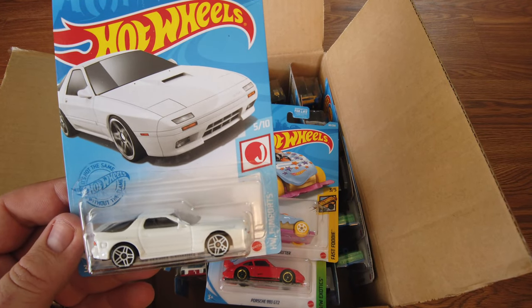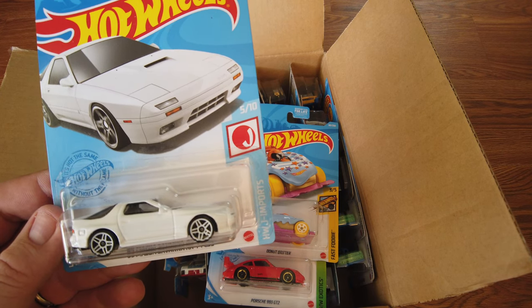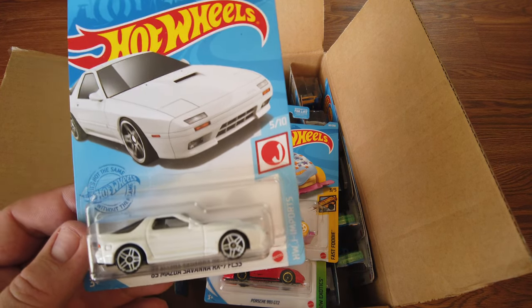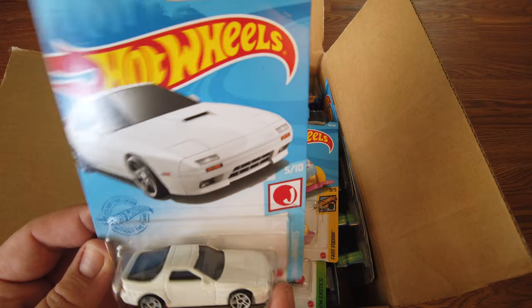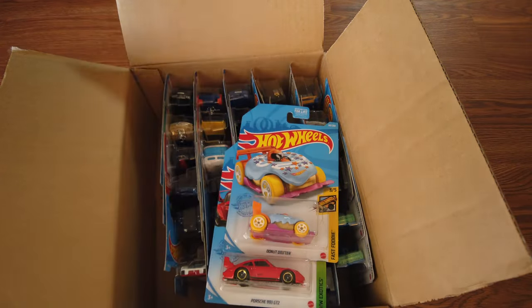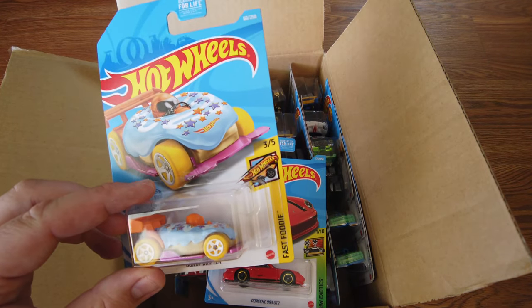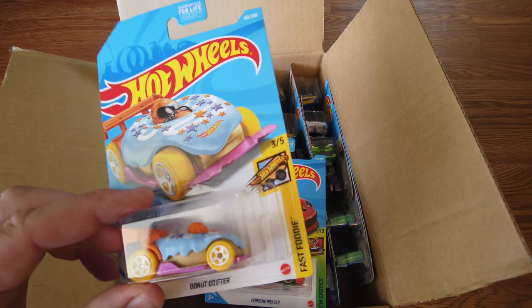All right, next is the 89 Mazda Savannah RX-7 FC for the JDM crowd. It's just white — nothing special to it. White rims and white body. That's it. Oh, it's got pop-up headlights — lifting up headlights. It does have pop-up headlights, yeah.